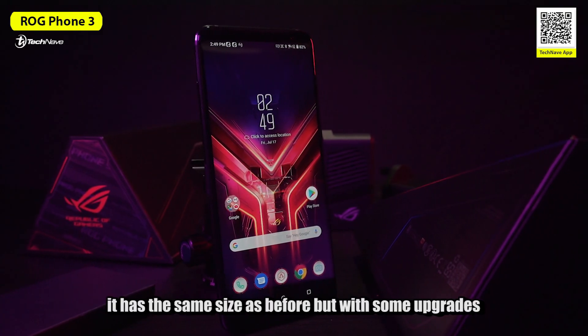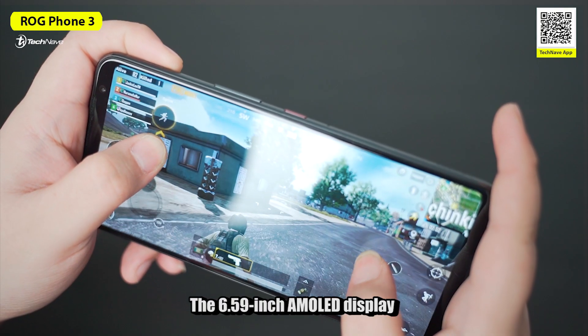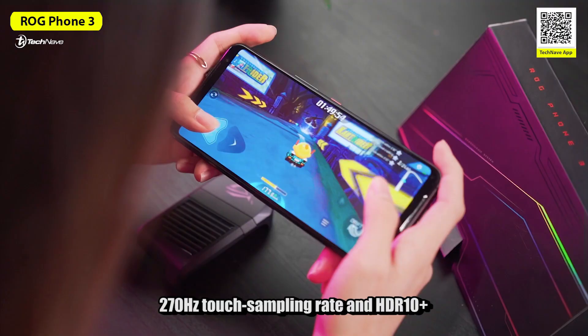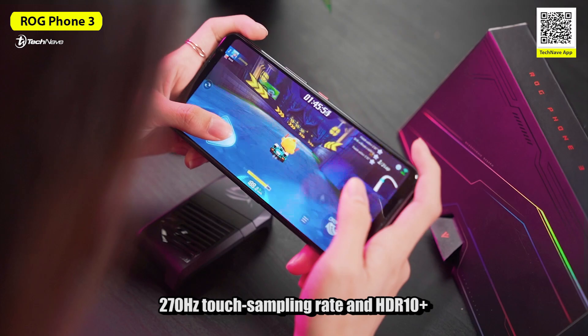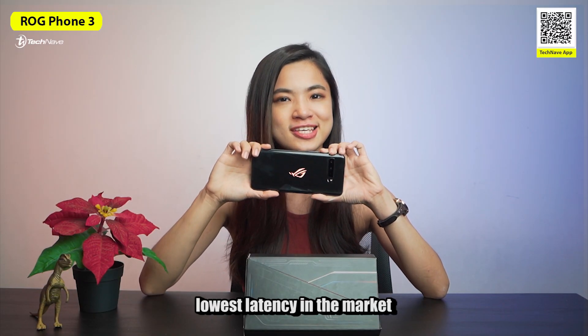As for the display, it has the same size as before but with some upgrades. The 6.59-inch AMOLED display now supports a 144Hz refresh rate, 270Hz touch sampling rate, and HDR10+. With this, the ROG Phone 3 display currently has the lowest latency in the market.